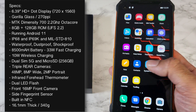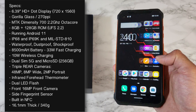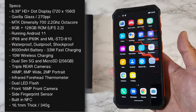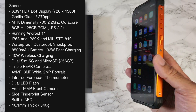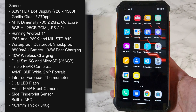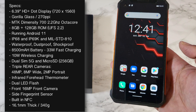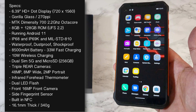On the front we have a 6.39 inch HD+ dot display — that's 720 by 1560, 270 pixels per inch, and you do have Gorilla Glass protection. The phone is powered by the MediaTek Dimensity 700, 2.2 gigahertz octa-core, supported with the Mali G57. You've got 8 gigs of RAM and 128 gigs of internal storage, that's UFS 2.2, running Android 11 with a very close to stock experience and minimal bloatware.